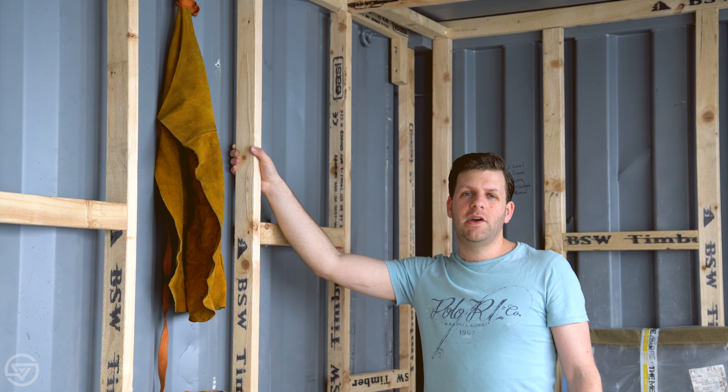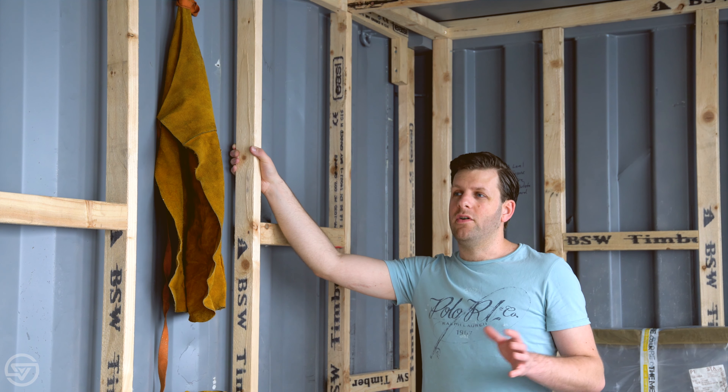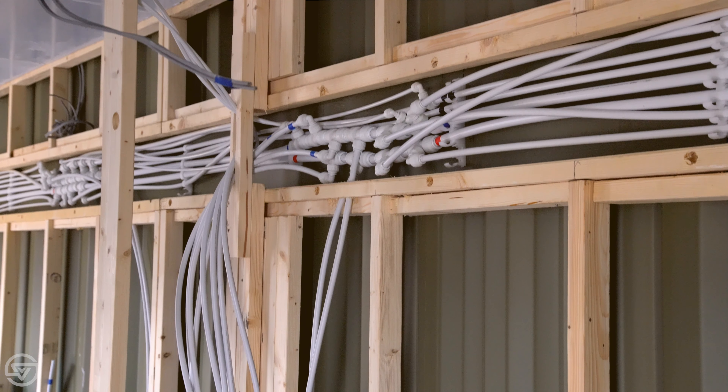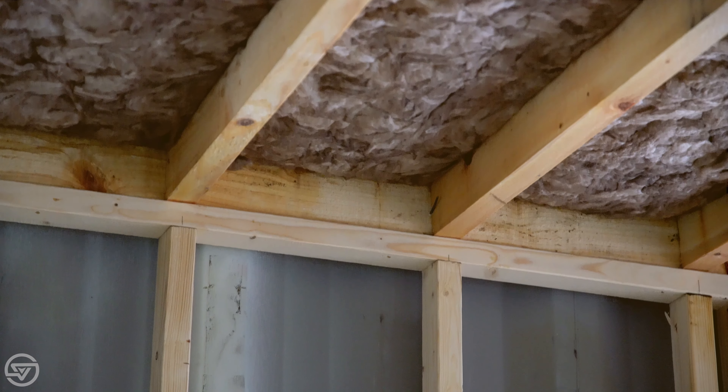Hi, I'm Vince Samios and I'm converting a shipping container into a tiny house style home office. In the previous video I was cutting and welding the openings for the windows and door frames. This video is about framing up the interior of the shipping container. I've not done this before — I don't really know what I'm doing, but I'm figuring my way through, referring to images I've seen on the web and some projects I saw applying containers, and so far it seems to be going quite well.